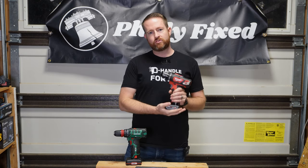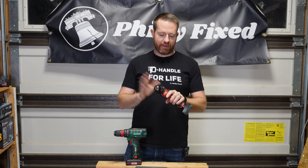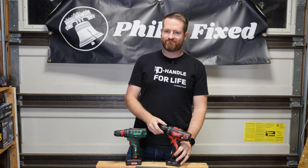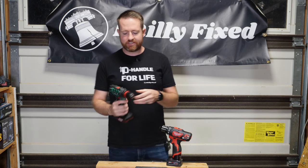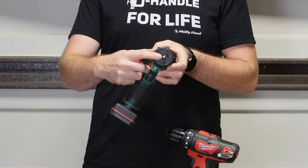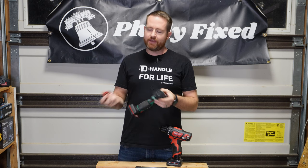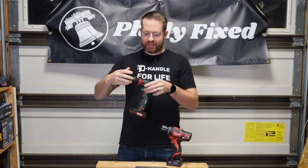And then of course we have the brushed M12 drill driver — this is not their Fuel, this is their entry-level M12 drill driver. Both of these have 3/8-inch chucks. The Milwaukee has a metal chuck — it's not the best metal chuck, but it is metal. The Parkside has a plastic chuck, but you can remove it and it has a 1/4-inch hex bit driver underneath, so you can kind of use it in a screwdriver mode. Not that you couldn't use the chuck for a driver bit, but it's a nice feature.